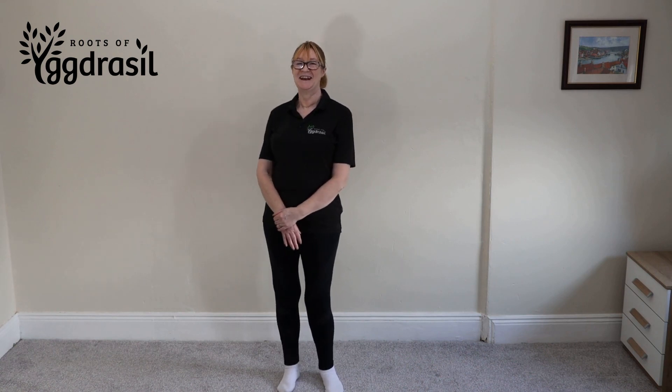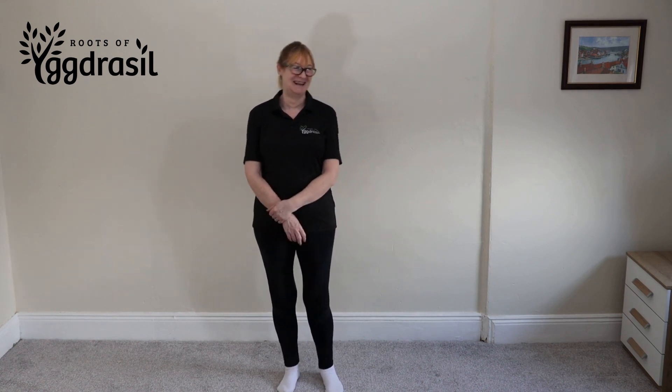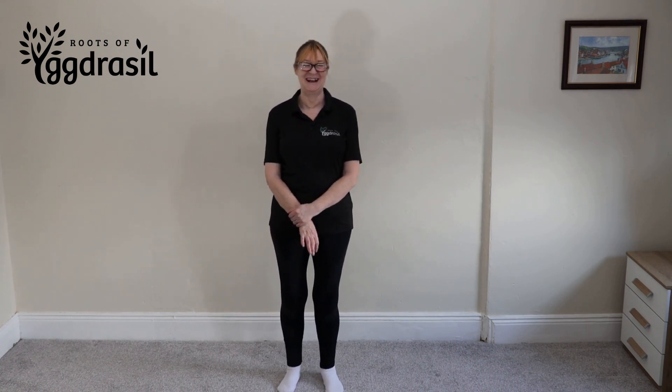That's been a Cross Body Arm Swing. Enjoy the rest of your day.